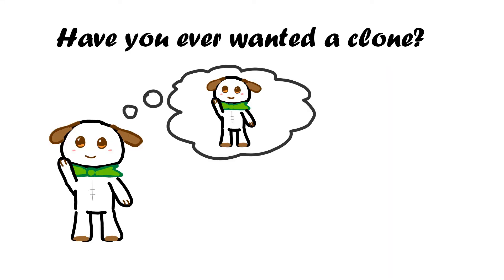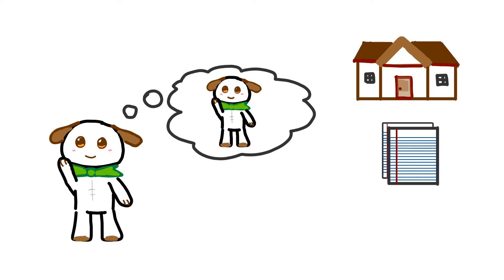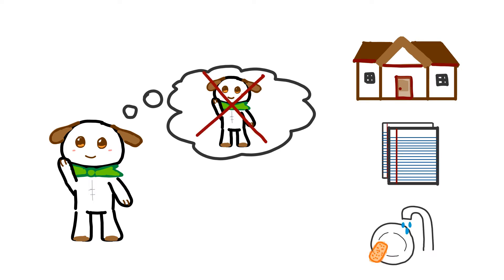Have you ever wanted a clone? Someone who could go to school for you, do your homework, and do your chores. Well, that's not exactly how cloning works.